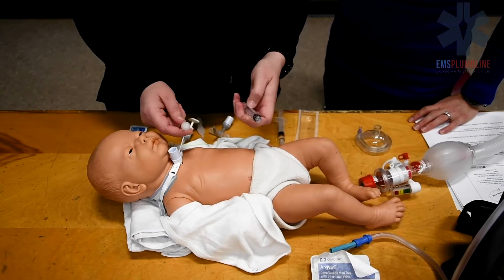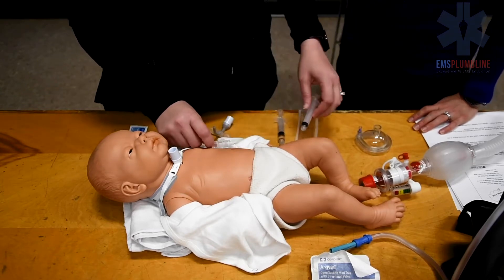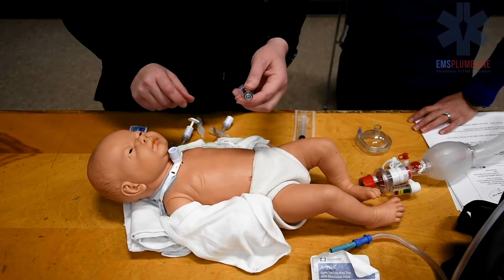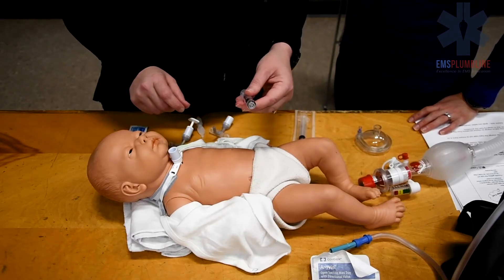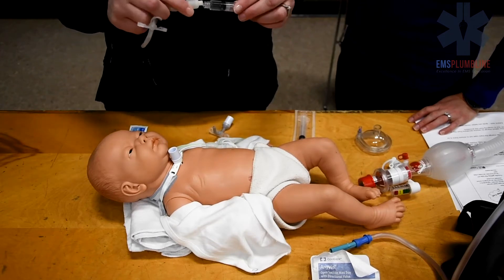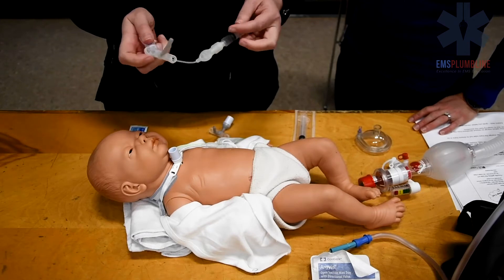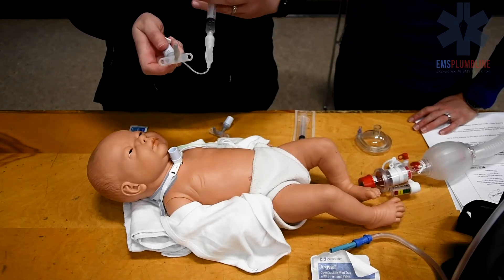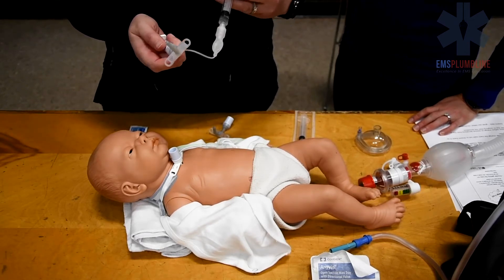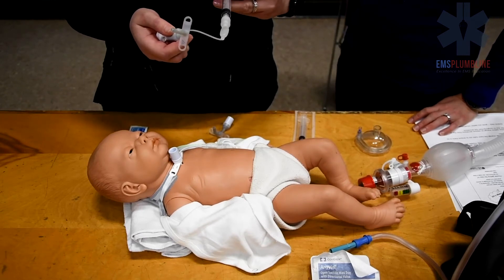If the child has a cuffed trach, an empty syringe is needed to deflate the cuff of the tube in place, and a pre-filled syringe is needed to check the new trach tube cuff. Look for equal inflation around the trach tube and inspect for leaks. Be careful not to touch the tube as it needs to remain sterile. Shiley cuffs are filled with air while Bavona cuffs are filled with sterile water.